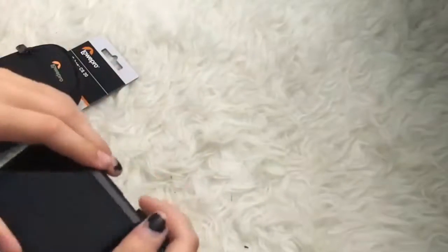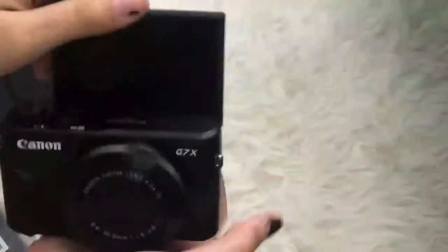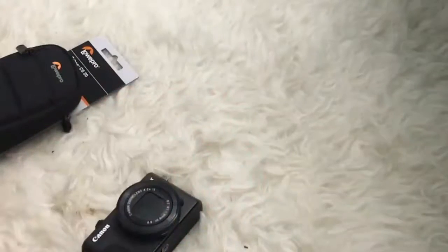Here's what the camera looks like — it looks pretty cool. I was so excited when I actually took it out of the box. I didn't turn it on because the battery wasn't charged yet. This is the flip-out screen, it swings around like that. Here was the battery charger, and the battery pack came in a little package as well.